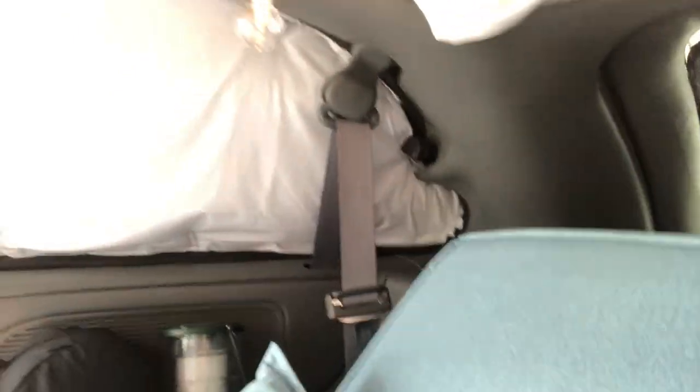I want bug screens for those so we can leave them open at night while we're sleeping, to try and get a breeze going through from the front to the back. And adding that third fan — I'm just worried about being hot.